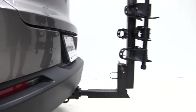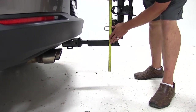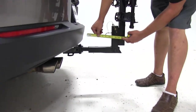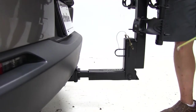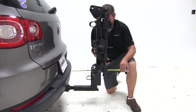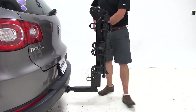Let's go over some clearance measurements now that we've got the rack on the vehicle. We'll start with ground clearance — it looks like we're going to have about 12.5 inches at its closest point to the rear of our vehicle. The rack is going to be about 6.5 to 6.75 inches away, and overall we've added about 14.75 inches to the length of the Volkswagen.